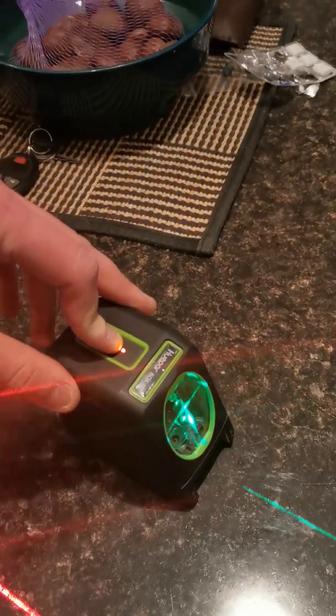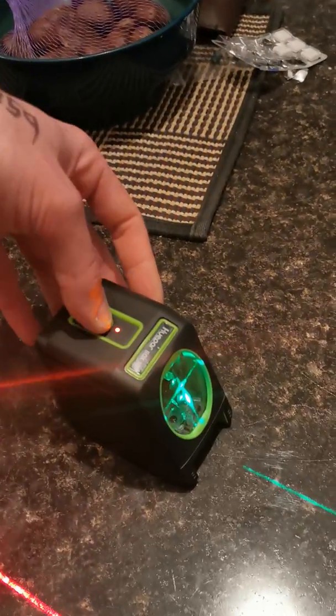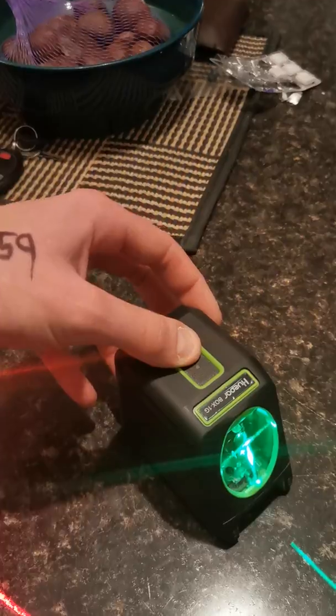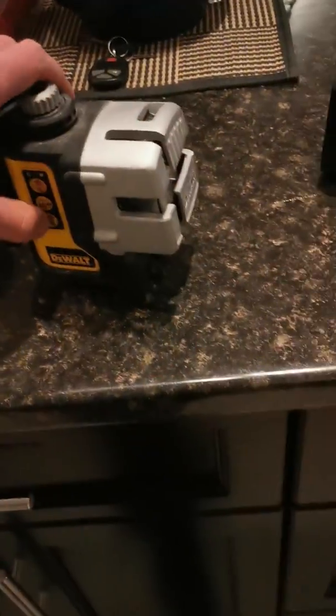I heard the battery life is a little harsh, but that's not uncommon with any green laser. To shut it off, you've got to lock it and hold down the power button.